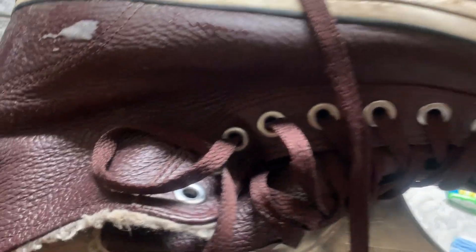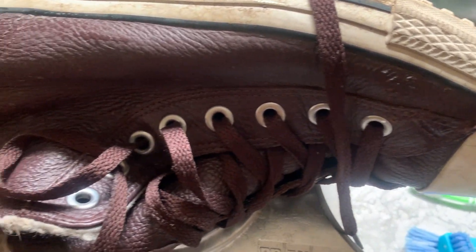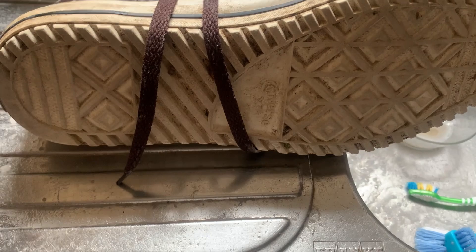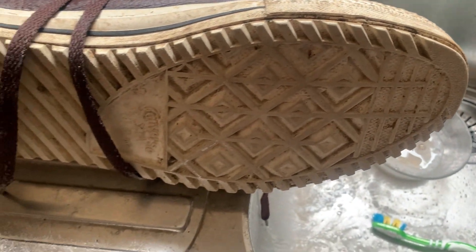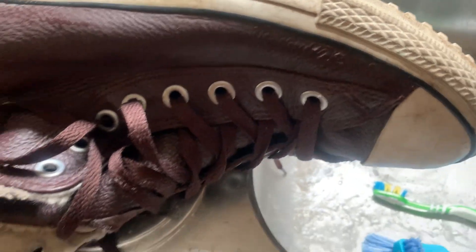Just spending a few minutes to clean them up. It does take time, it's hard work, but if you prefer to add value then it's great. So that's how you clean your trainers — and the same thing applies to Nike, Adidas, and things like that.